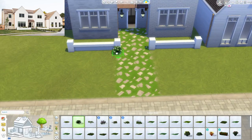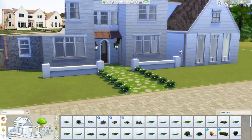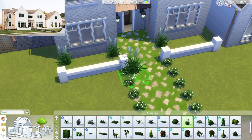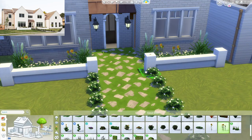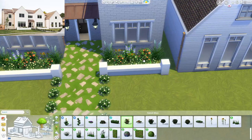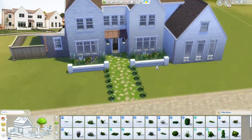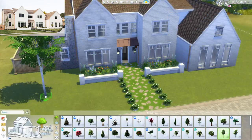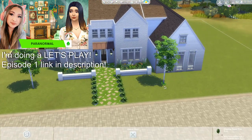One thing I did notice is the roof trim. Usually when we do roof trim in the Sims in craftsman style or modern farmhouse homes, the roof trim will overhang a little bit. But with this home, I specifically had to pull in the eaves so that they're flat up against the facade of the home. So it is a very flat, clean lines structure, which is very interesting.